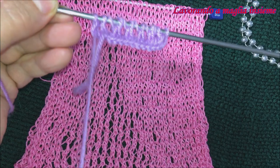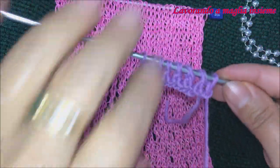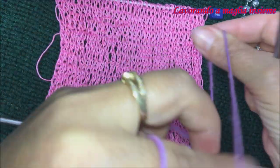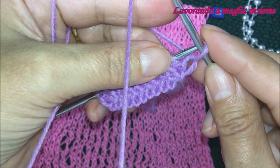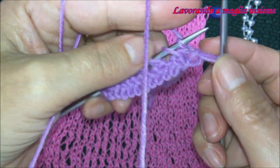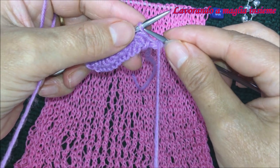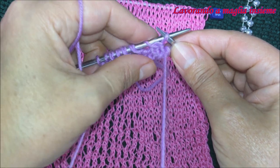Abbiamo fatto il nostro ferro di andata. Ora vediamo il ferro di ritorno. Il secondo ferro è l'ultimo ferro del motivo. La differenza: la nostra maglia di vivagno la facciamo passare, quindi la spostiamo. Subito dopo abbiamo la nostra maglia di simmetria che si presenta a rovescio, e la andiamo a lavorare a rovescio sul ferro di ritorno.